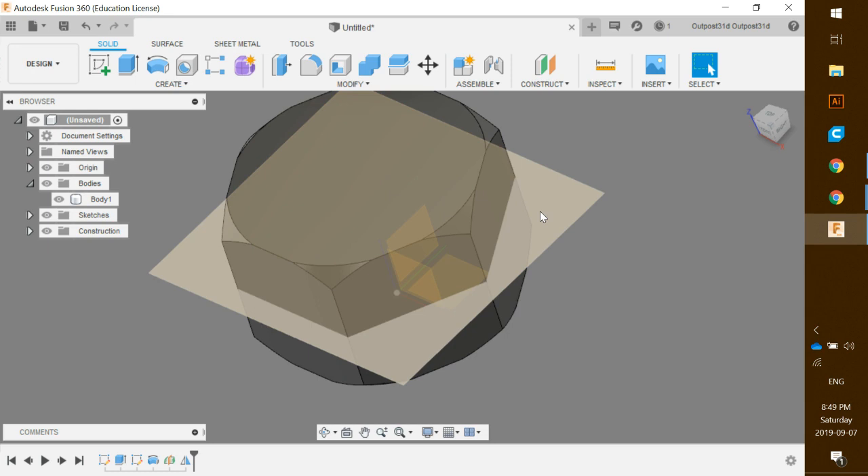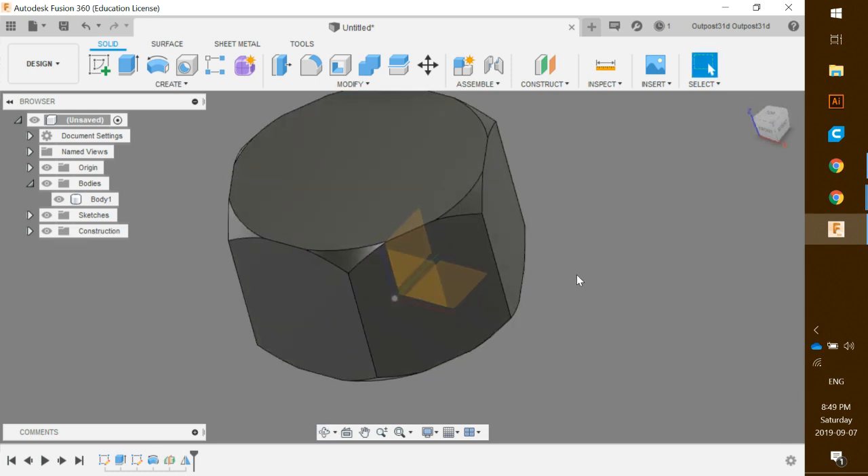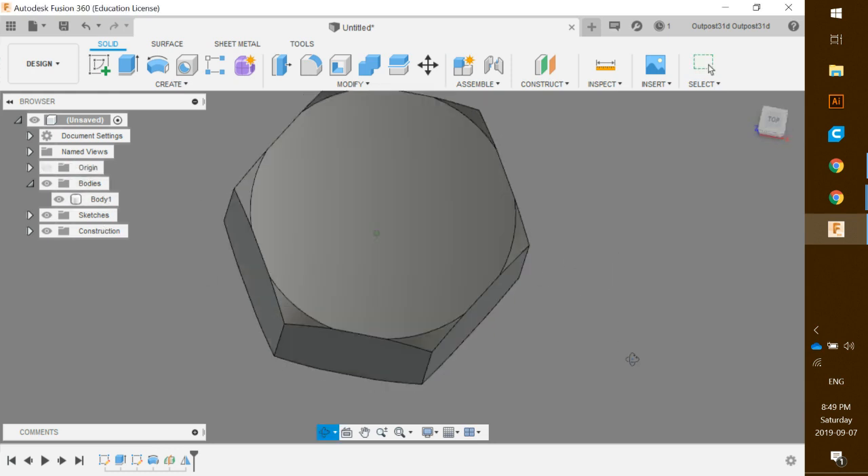We want to remove the mid plane since it's in the way. Click it once, hit V to hide it, and click off. I'm also going to hide the origin over here just to make it easier to see. Looking really good.